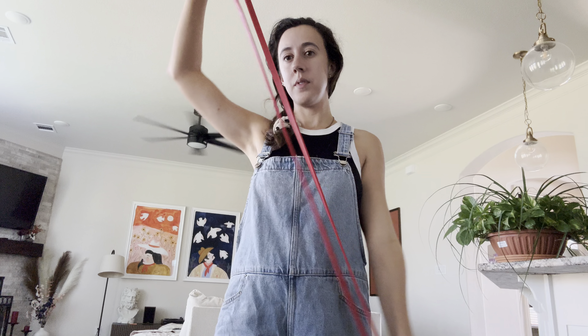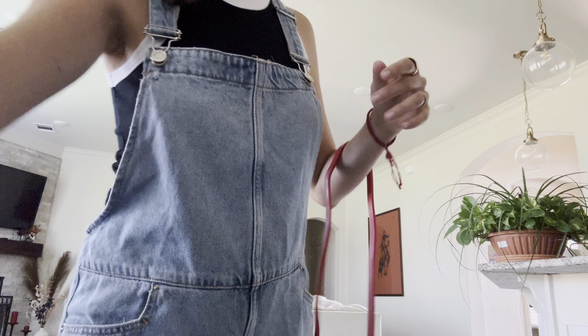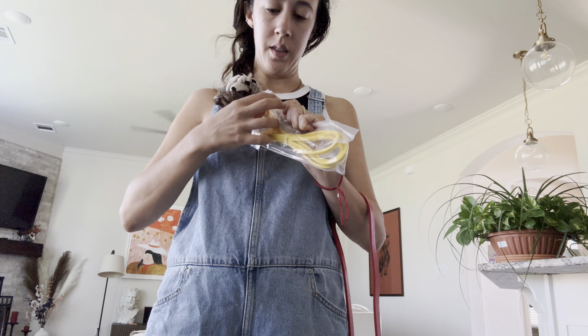These are the Bear Grip Pull-Up Bands for working out. These are a must-have for home gym equipment. This resistance band set is perfect for legs and muscle training, and it can be used by both men and women.